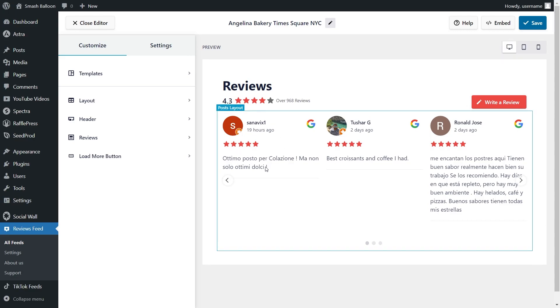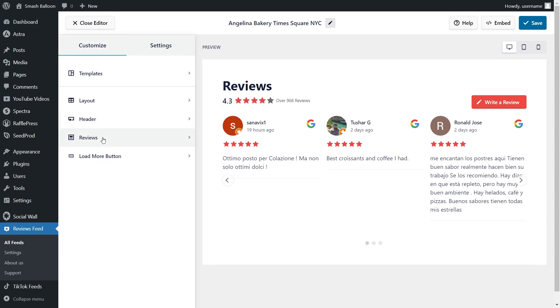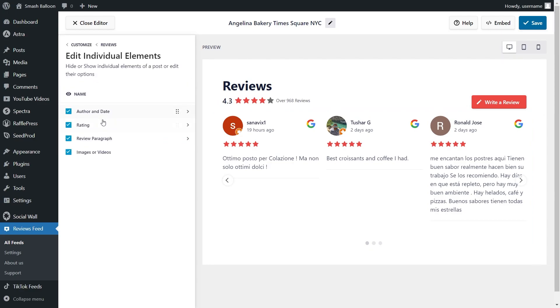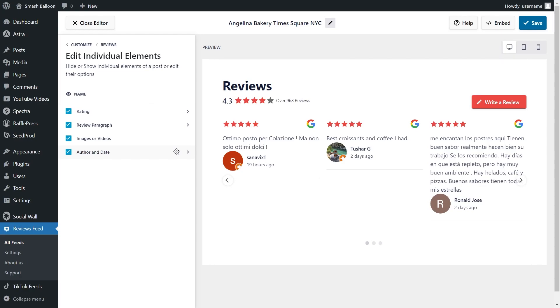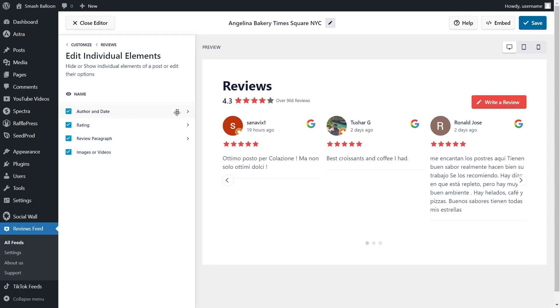If you want to modify how each individual review is displayed, under the customize tab click on reviews, then go into edit individual elements. You'll see all the different elements — author and date, rating, review paragraph, and images or videos if available. All of these are individually customizable and you can rearrange them inside each review. For example, you can click and drag the author and date below the rating stars. You can also uncheck any element to hide it. Make sure to click save on the top right corner when done.